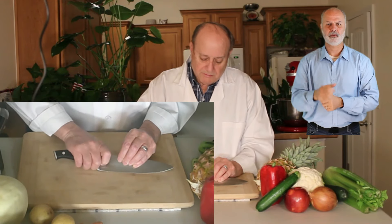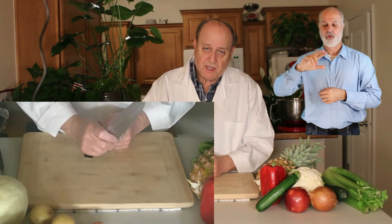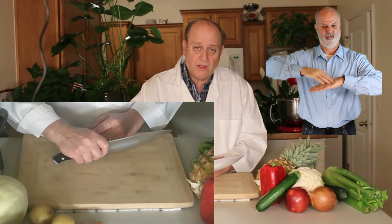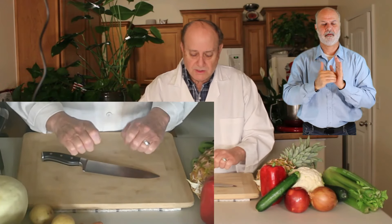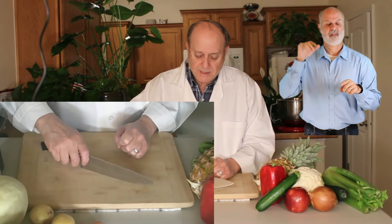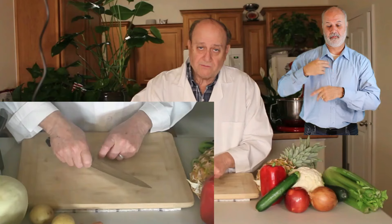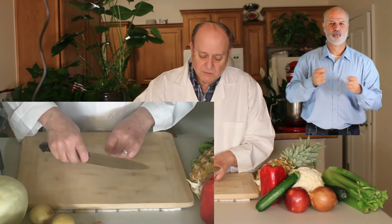The third finger is behind the bevel or the hilt of the knife. You'll see that my forefinger and my thumb are actually on the blade itself. Again, you're using the claw. Both hands are in the claw — not like this, not like that. Both hands are in the claw. This keeps my forefinger up, out from underneath the blade, and gives me more control as well.